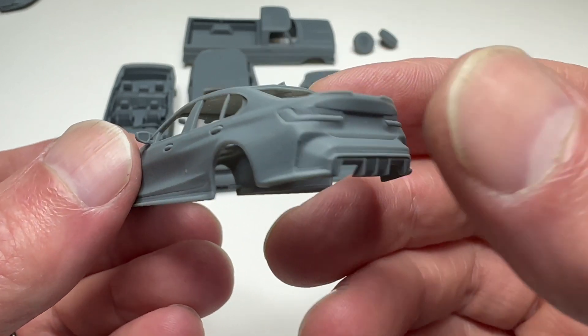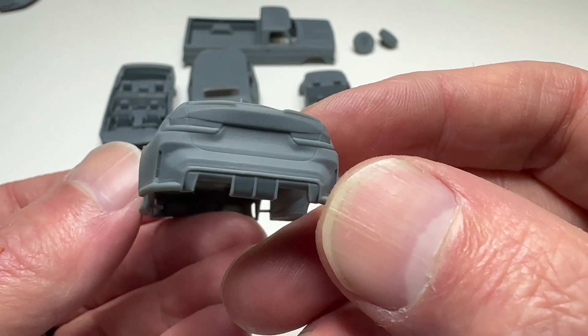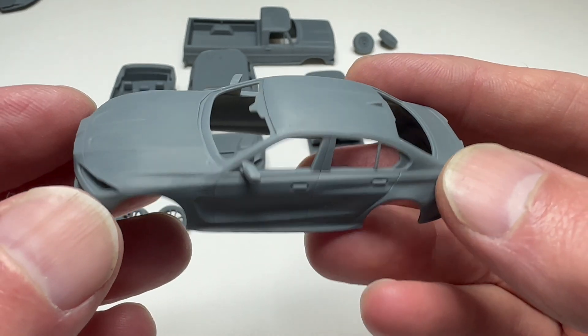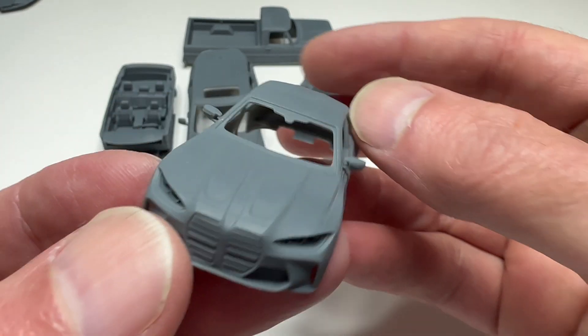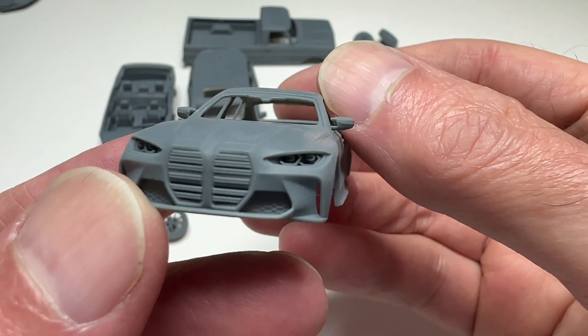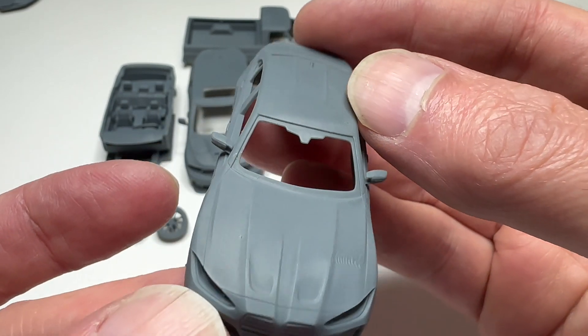So here is a 1/64th scale BMW M3. And I think this is about the limit of what the printer can do — it loses just a little bit of sharpness at 1/64th scale, but it's still amazing. Amazing detail, even at this small.